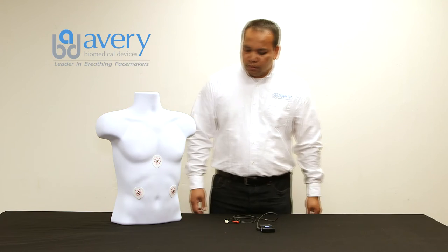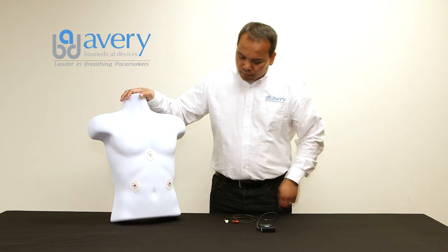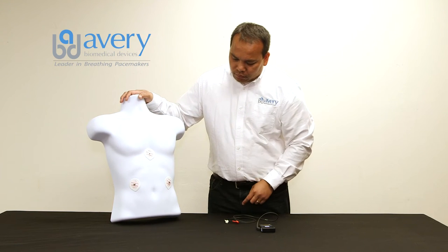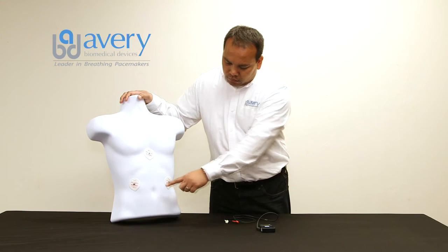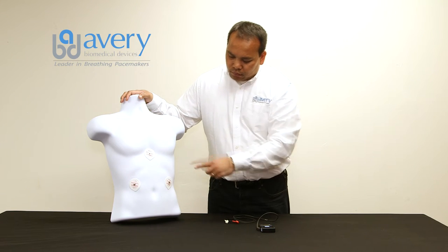For a patient pacing bilaterally, stimulating both sides, three skin electrodes are required. The first and second skin electrodes are placed just below the left and right lower ribs, while the third skin electrode is placed in the middle of the breastbone or sternum.